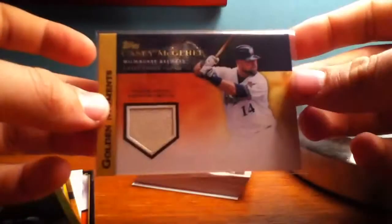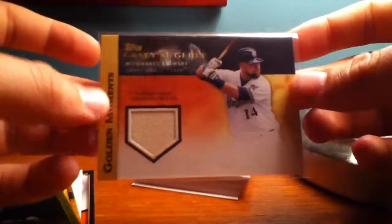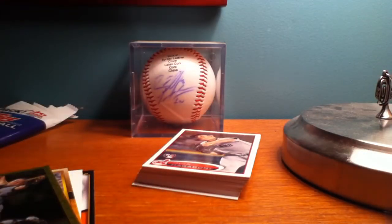That's my first hot pack from 2012 Topps, so pretty excited about that. Thanks for watching YouTube — check out some more of my videos, and thanks again for watching.